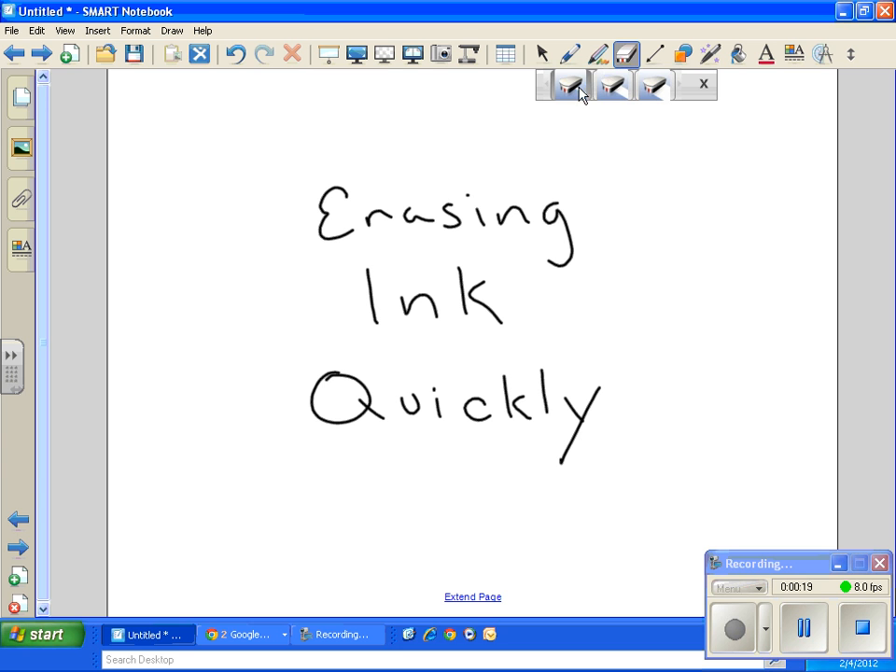You can either small erase by clicking this one, medium erase by clicking that one, or a big erase by clicking this one. Now if you've got a whole bunch of ink on your screen...